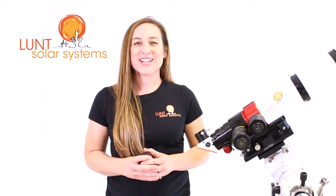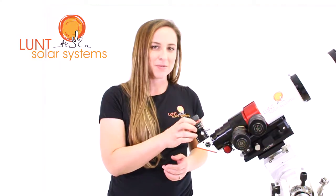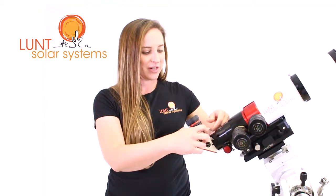Now you have all your essential components set up on the scope. The last thing you need to actually view through the scope is an eyepiece. Just go ahead and drop that into the eyepiece cup here, tighten the compression ring, and now it's securely in place.